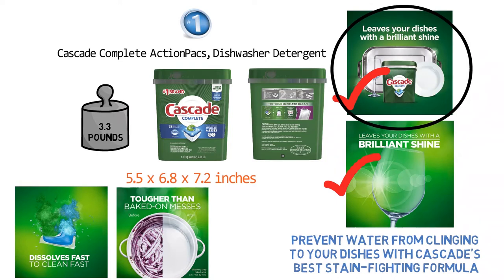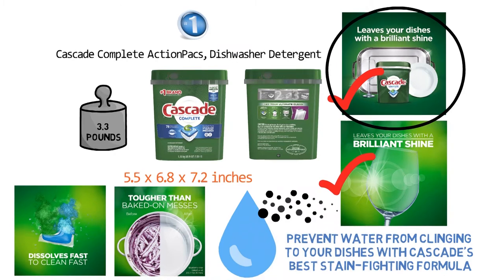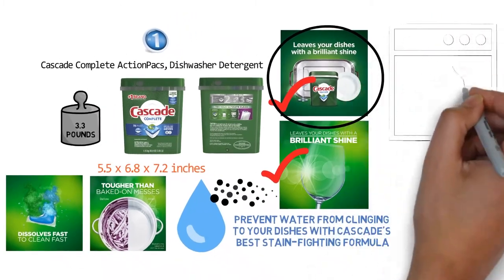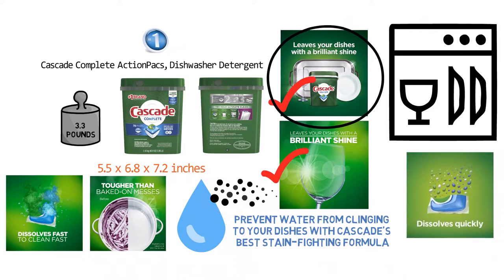The Cascade Action Packs work well even in hard water, attacking hidden grease and grime. They also help with the maintenance of your washing machine by destroying limescale buildup. The dissolving attribute of these detergent pods prevents the filters from clogging.